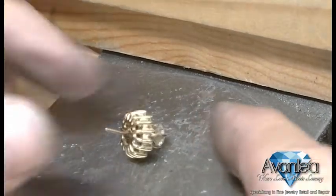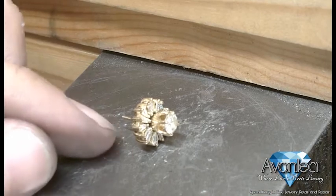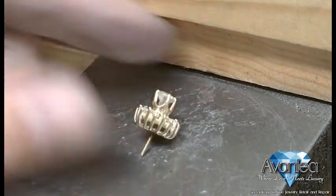Now we have it lasered together. As you can see, it is now moving as one piece.